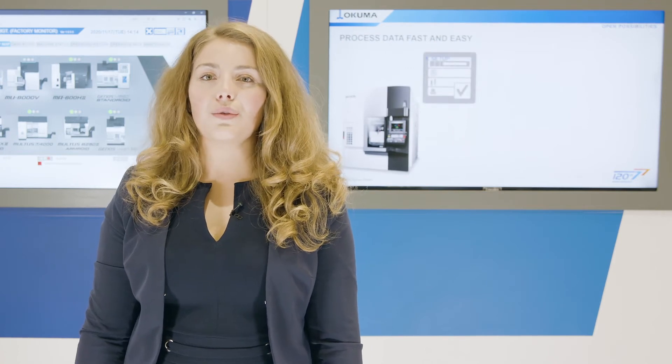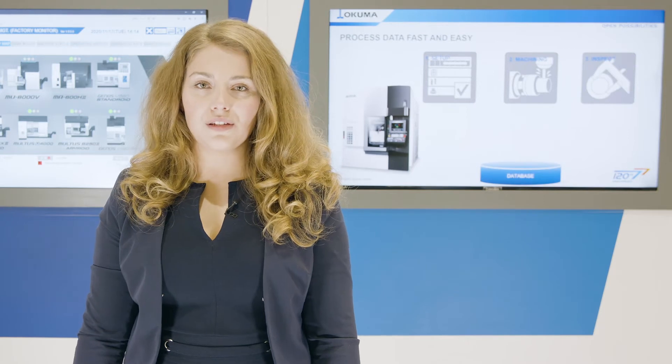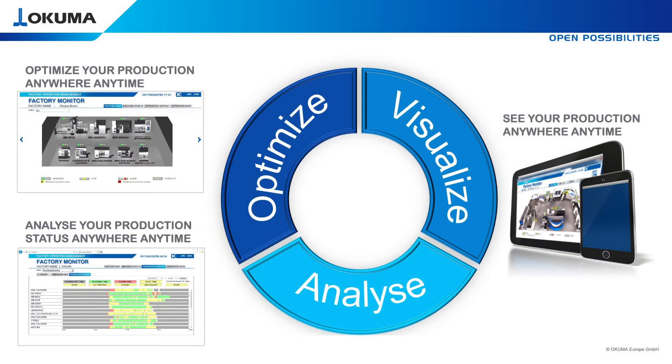A genius software to review machining control data and record all machining processes. Your main advantage is to visualize, analyze and optimize anywhere, anytime, on any device.